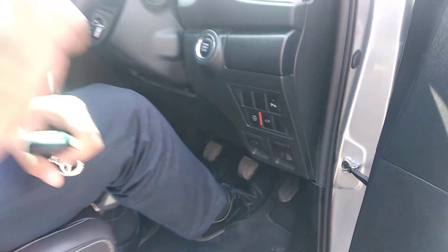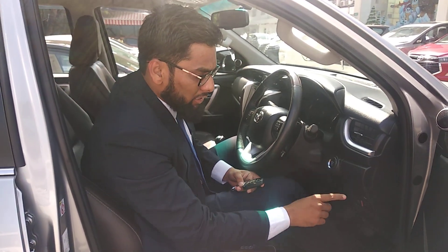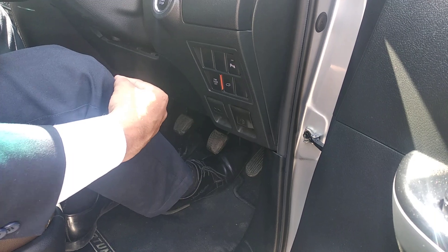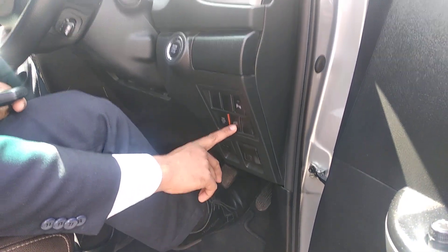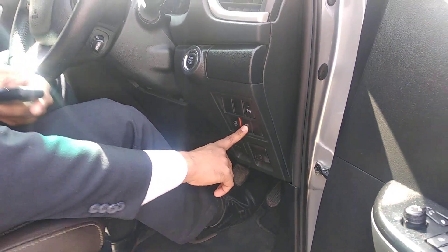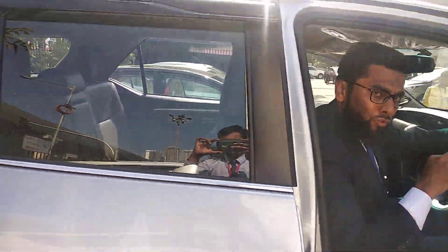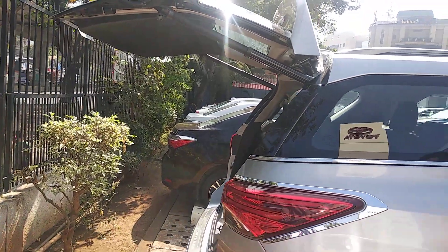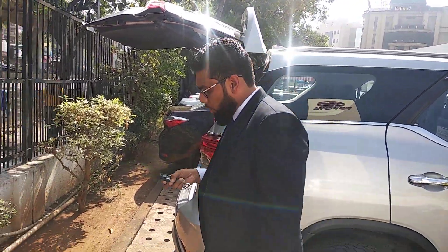Primarily there are three places from where you can use the electronic boot. First is this button switch on the dashboard itself, which is just opposite to your right knee. The moment you press it long, you can see that with a beep the rear boot will open. You can see how electronically the boot is getting opened.